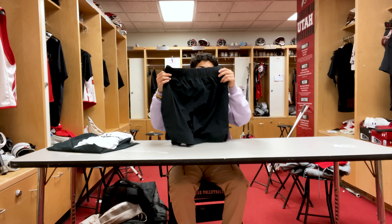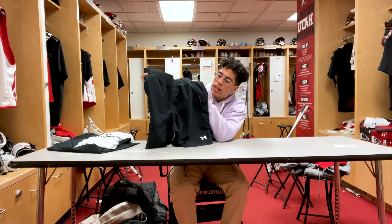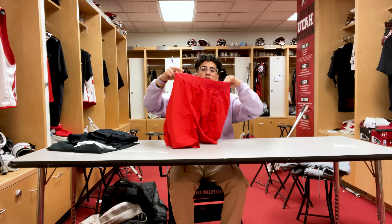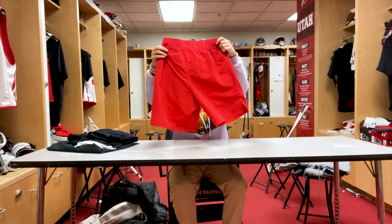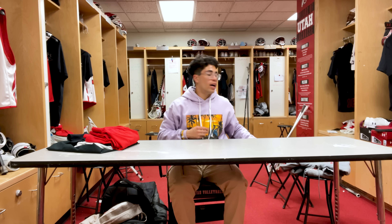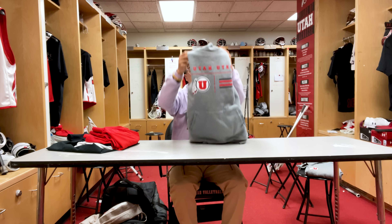Next we got some shorts — we never really wear these for team activities, these are more just casual whenever you want to wear them. Super comfortable, super lightweight, they also got pockets, so I really like these. Got a red version as well — I like to wear these just around the house or wherever.